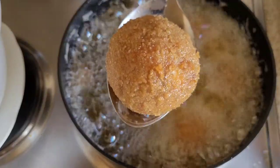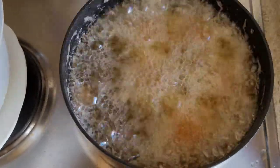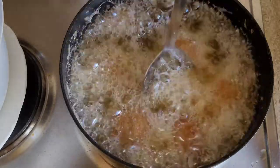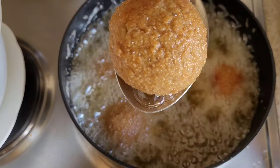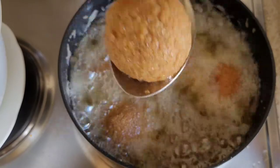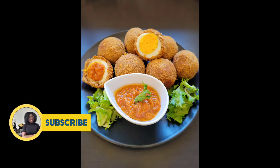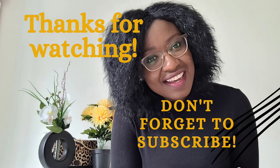If you are a new subscriber, thank you very much for stopping by. This is Solishai's Cuisine, and to my already lovely family, thank you very much for your support. If you've been watching and still haven't subscribed, please kindly do so and click that notification bell. Until I see you in my next video, stay safe and keep loving each other. God bless you, bye-bye.